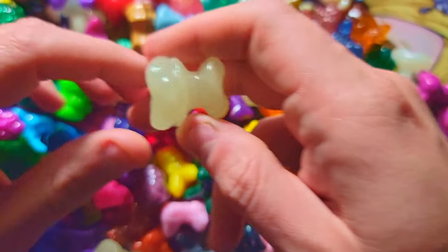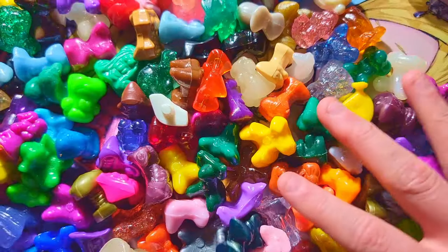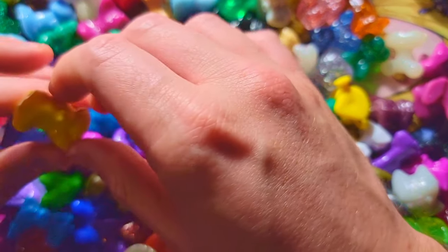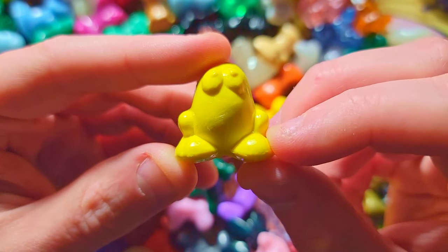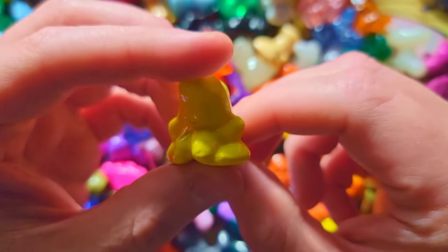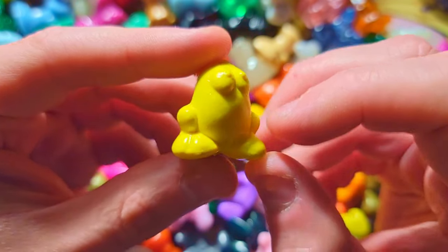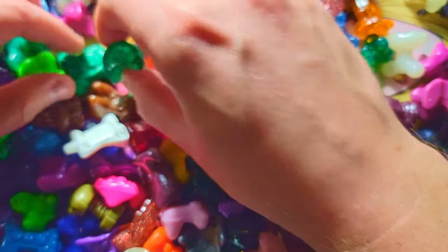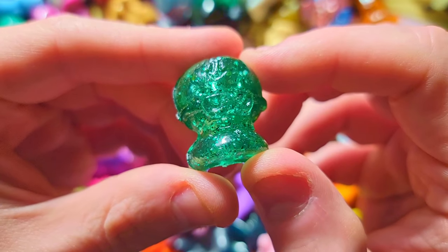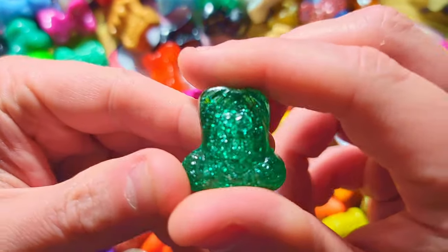We got a glow-in-the-dark one — very nice. Oh, we got another eggy! That's sick — it's one of the normal yellow ones, but this one wasn't in the picture. Now I'm gonna have to search for more eggies. There are so many in here. Look at this guy — nice glitter. Lots of glitters in here, actually, pretty sweet.